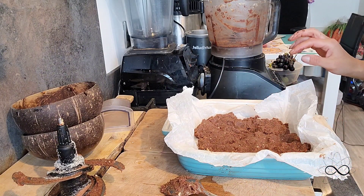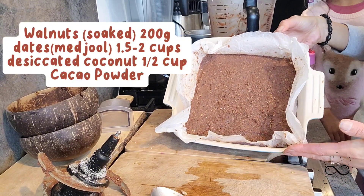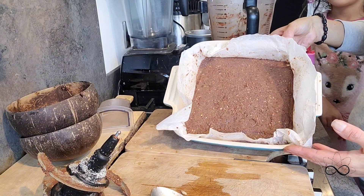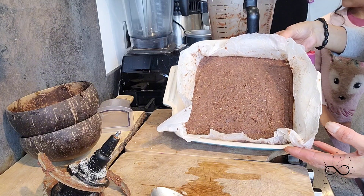So I'm just going to flatten this out now, get the base done, and then pop it in the freezer. This is the base — it's all been patted down and it's now going in the freezer while I get on with the other elements of the dish.